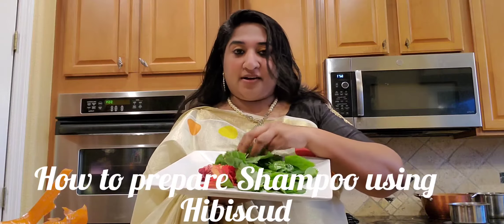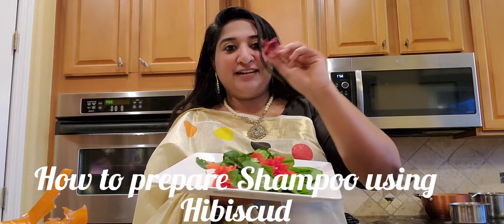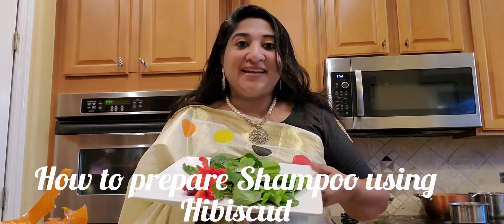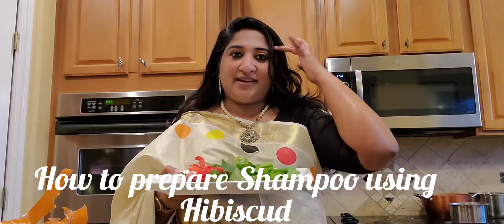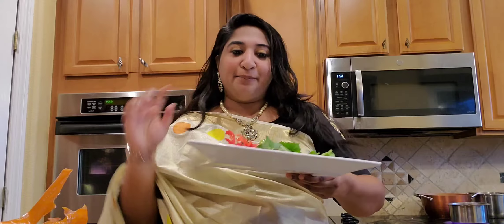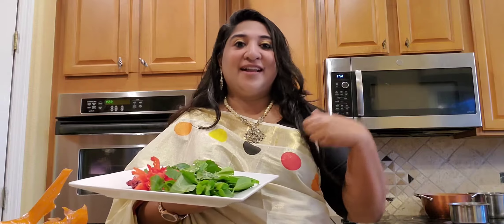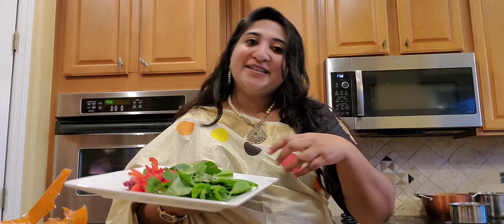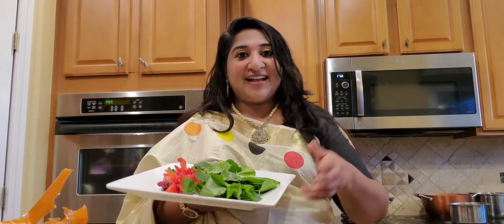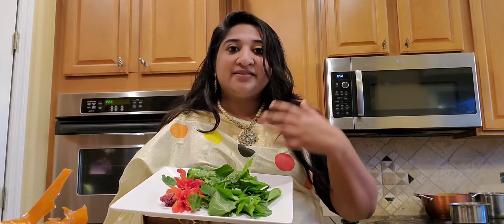We have a big hibiscus tree in our home and I got some hibiscus flowers. In Kerala, we take care of our hair a lot — my mom used to put a lot of coconut oil. We use shampoo from the hibiscus flowers, powdered moong dal as a body scrub, and lots of natural, Ayurvedic things.